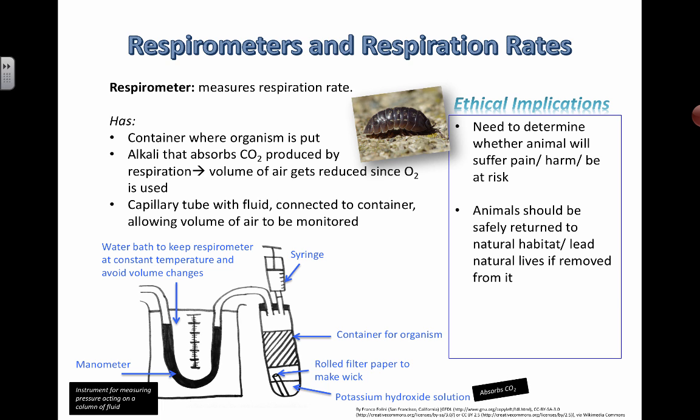Even if you do use live organisms, make sure you are not changing their environment substantially. What you're investigating should not be that different from what they might experience in their natural habitat. For example, don't put a cigarette next to the wood louse and make it smoke, because it's probably not going to be smoking cigarettes in the wild.